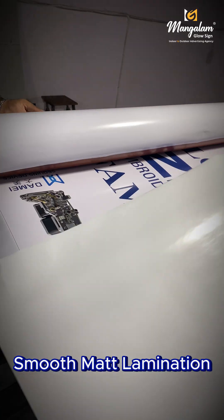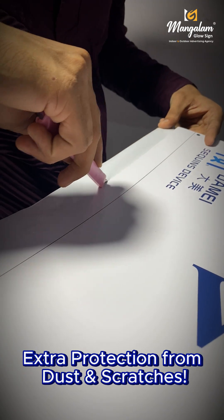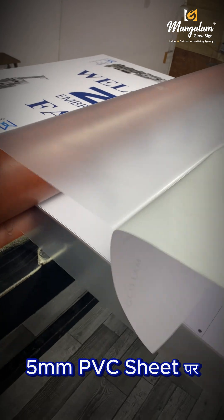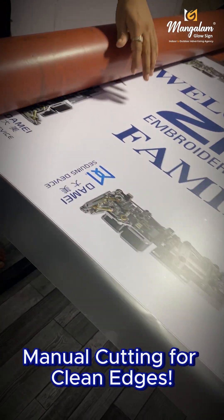Phir hoti hai smooth matte lamination, jo deta hai elegant finish or extra protection from dust and scratches. Ab eco-vinial ko paste kia jata hai 5mm PVC sheet per, for solid backing or perfect strength — manual cutting or clean edges.